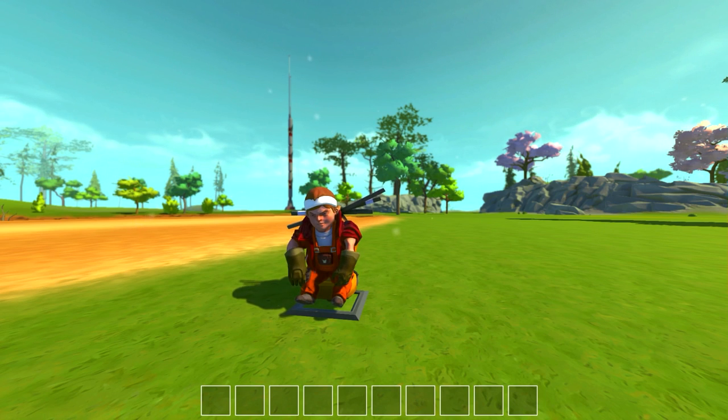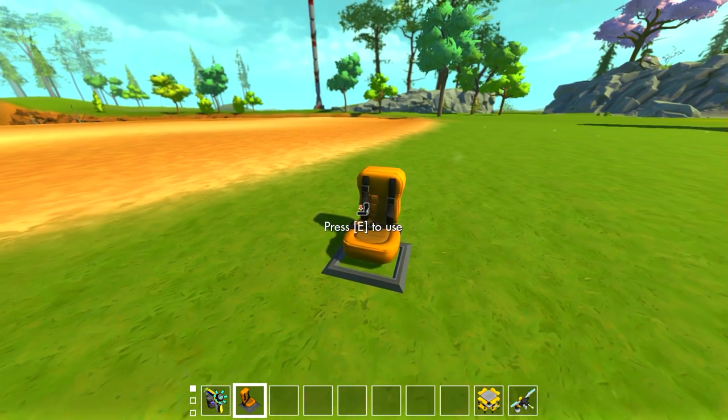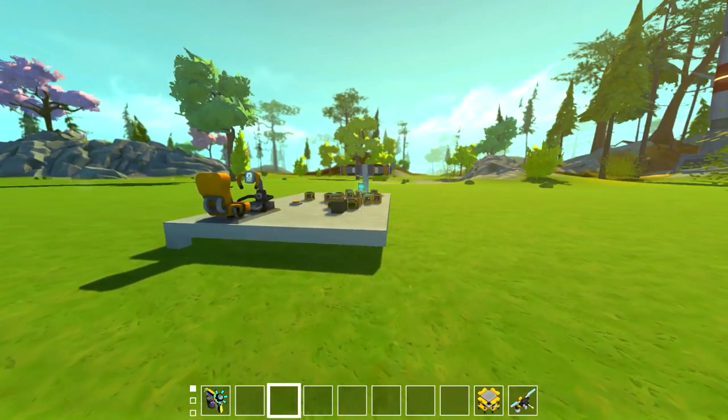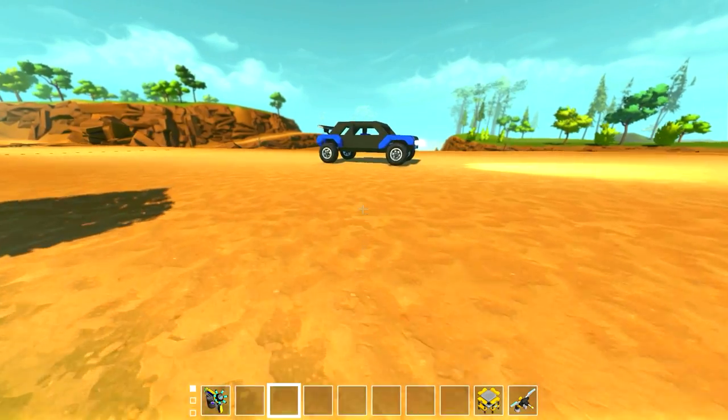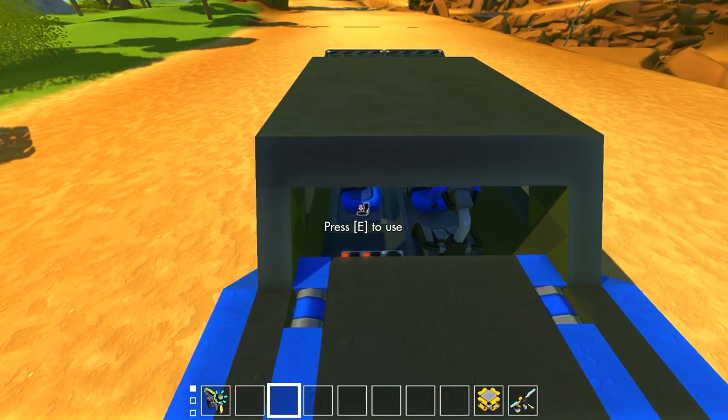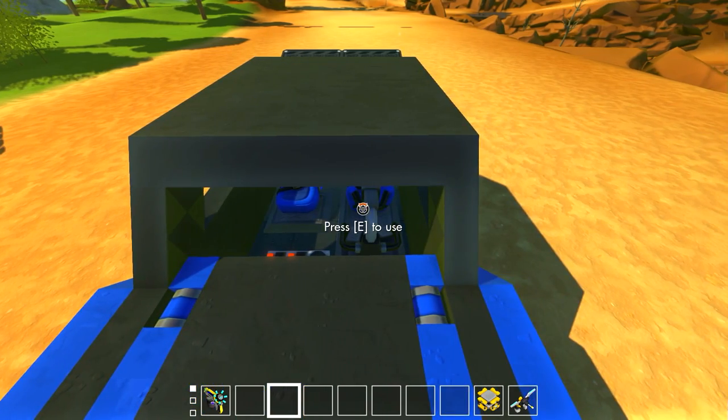What's up guys, my name is Con and we're back today in Scrap Mechanic with another build from a stream. I decided to put this whole mechanism into this car for the stream — I ended up making a drift car in a stream a couple weeks ago.